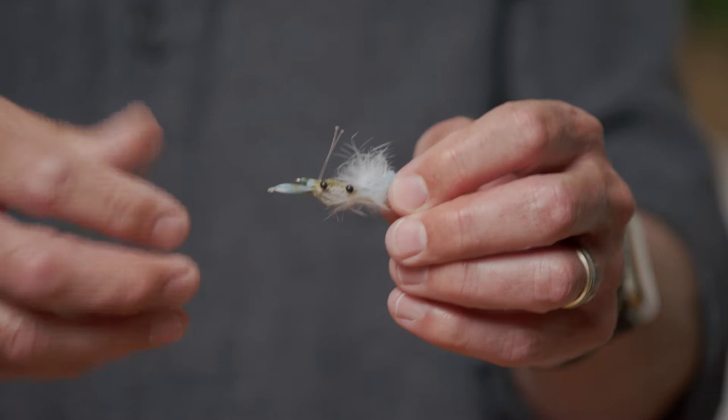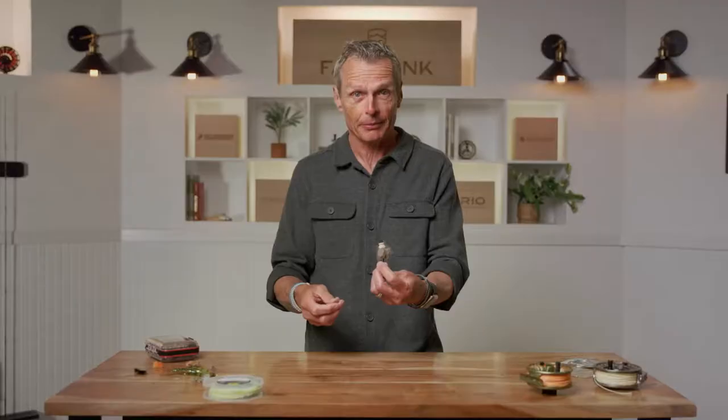In saltwater environments you might fish crab patterns — this is a crab, isn't that cute? When you go for a saltwater fish called a permit, permit love crabs. If you have fish eating crabs naturally, you're going to fish an artificial imitation crab. You can, believe it or not, fish mice — trout eat mice, trout eat ducks, pike eat ducks. You can fly fish all these species by representing what they're eating in the fly you tie or the ones you buy. That's all the natural imitation of their food.